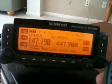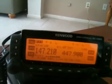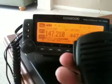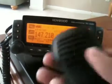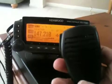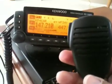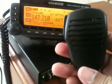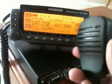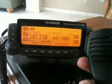This is a repeater in Puerto Rico, so they're talking in Spanish. This is KP4 Tango Golf who's talking, by the sound of his voice. Yep, KP4TG.